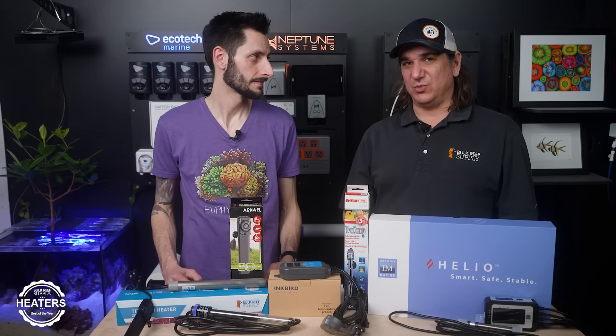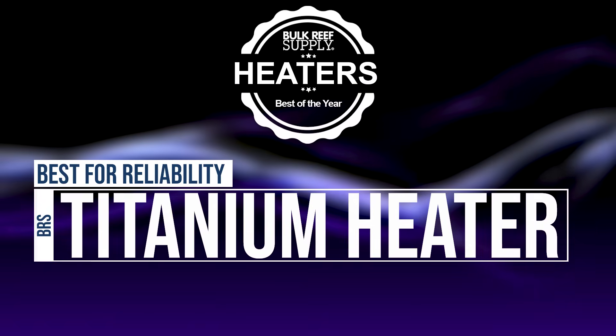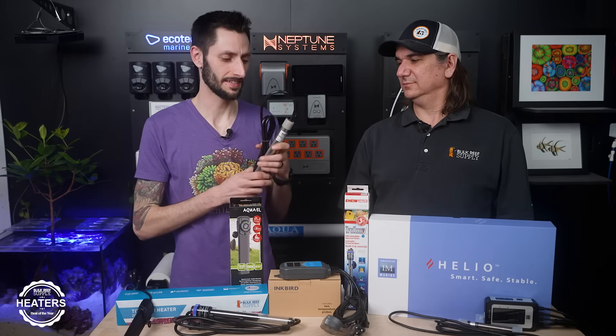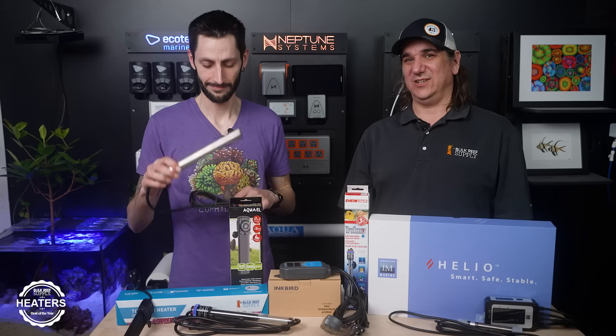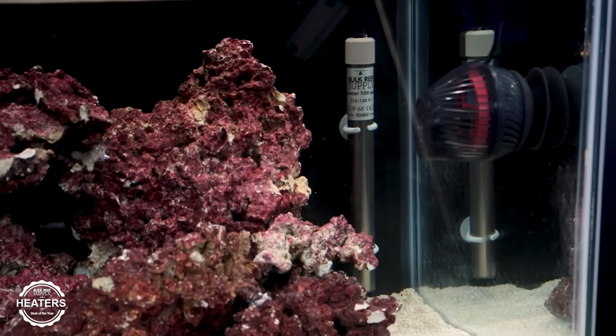Best heating element where reliability matters — where you need this thing to work — it's going to be the Shago heater again, the BRS heater. It's from Germany and built like a ton of bricks, built to last with a three-year warranty, which says a lot. Not many elements go past one year; you're lucky to find one with two years. One of the most popular heaters out there is actually only warrantied for six months — even the manufacturer doesn't believe it'll last as long as we think. Three years is a big deal, and Germans just make good stuff.